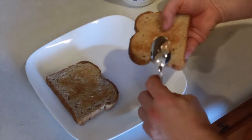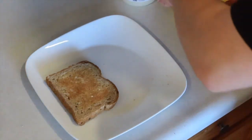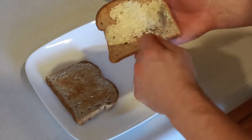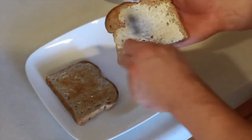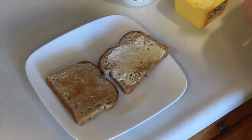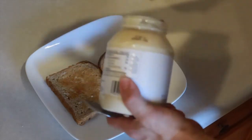Just take a little bit of butter on one side, and on the other side just a little bit of mayo.